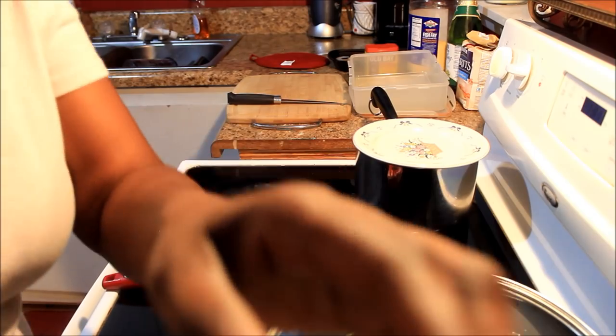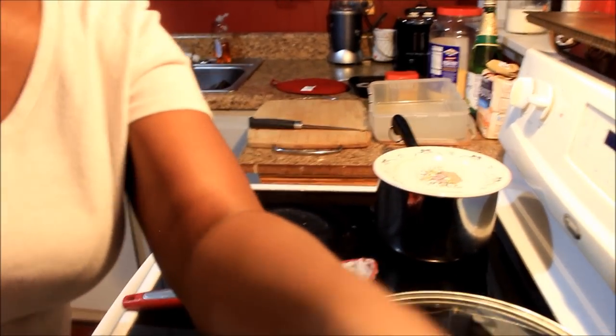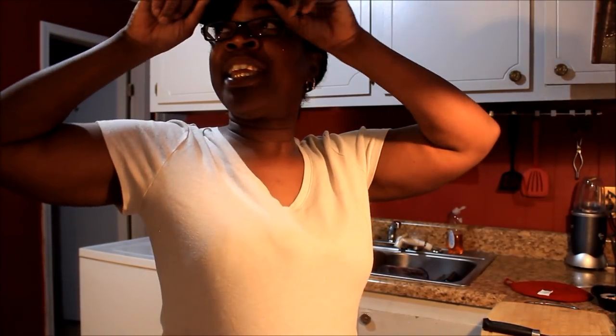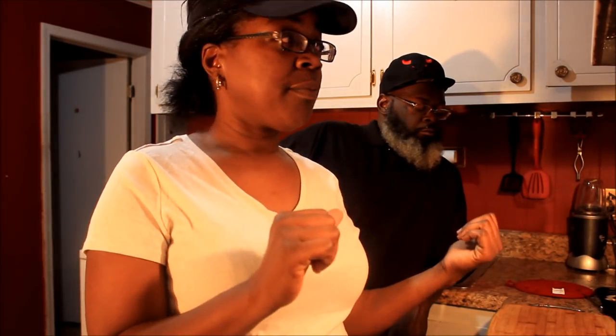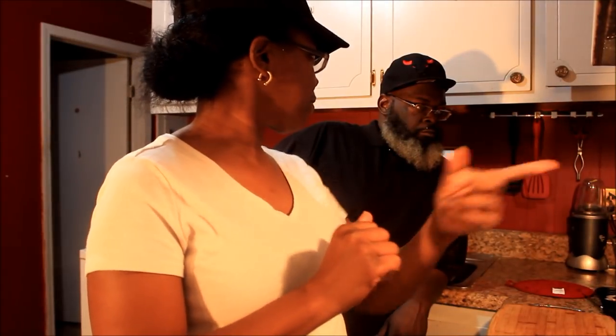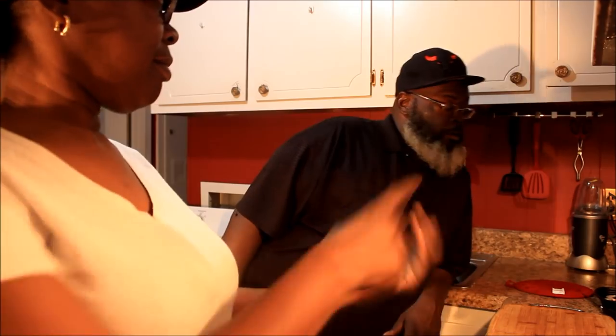My husband has come to start the fish. I ain't got great light in here so y'all gonna have to bear with me. I forgot to tell y'all the seasoning I put in the grits - it ain't nothing but some salt, just salt in the grits and that's it. So I got my husband here who's gonna cook the fish. We're also on FaceTime with Nivia.